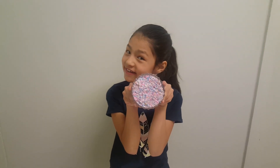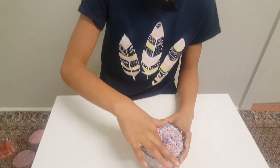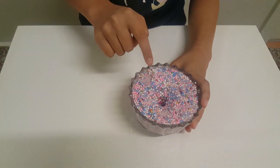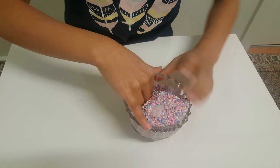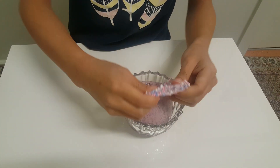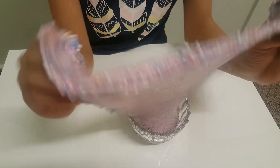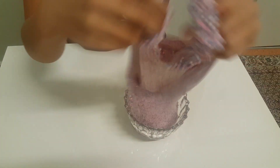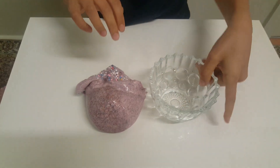Let's start with this one — this is my favorite out of all of them because it's rainbow and it has beads inside. Wow, look at that! It's a bit sticky but not that sticky. Oh, that's so pretty. Okay let's take it out — oh wow!